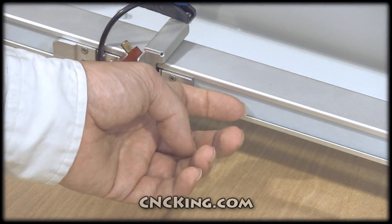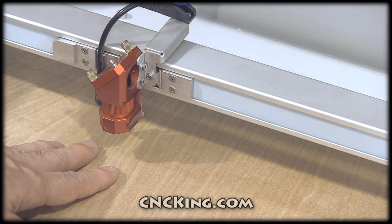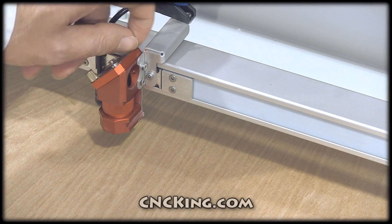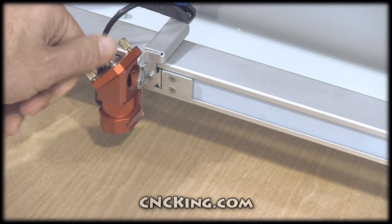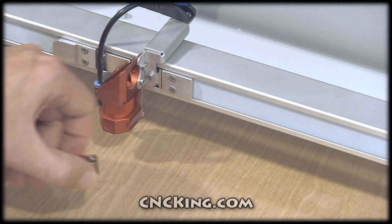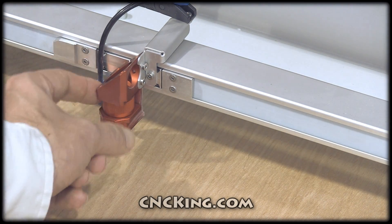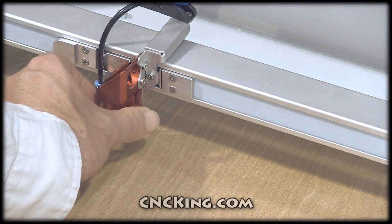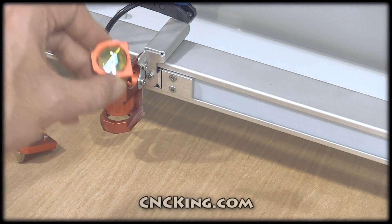If you do a lot of cutting and engraving, your lens will get dirty and so will your mirror. With the Trotec it's very easy to clean — all you do is unscrew the screws. Here's the mirror, and here's the lens. In this case, it's very, very clean.